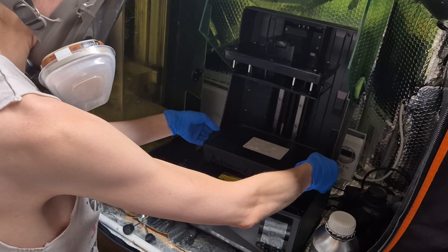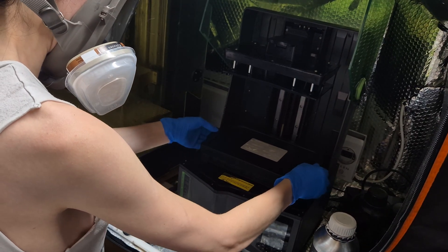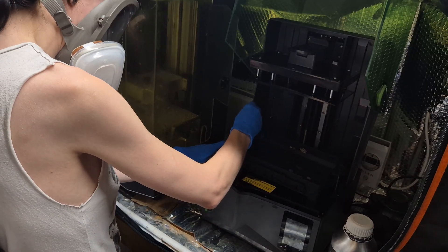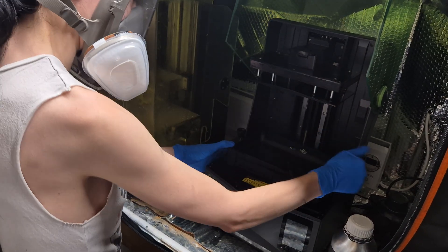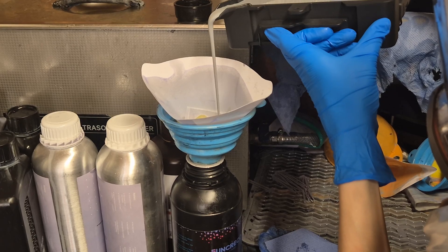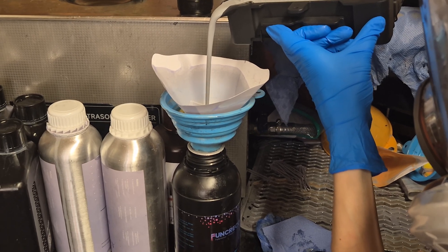We got to printing right away and have been using it a couple of days now with no issues. We also sent this Phrozen Recoil resin to test, so when I needed to swap back to my usual Conjure Sculpt, I was also surprised to find this spout in the corner of the vat. No more resin dripping off the edge — it makes resin pouring super easy and clean.